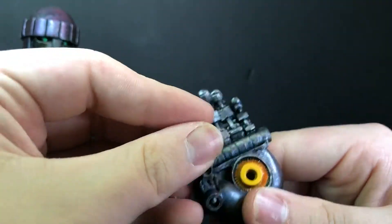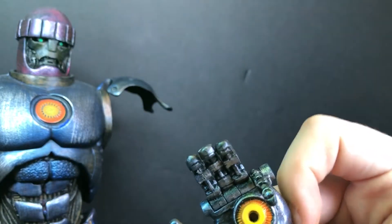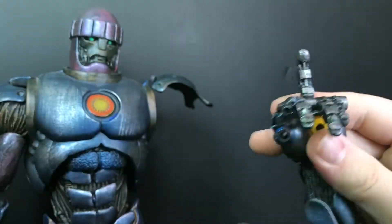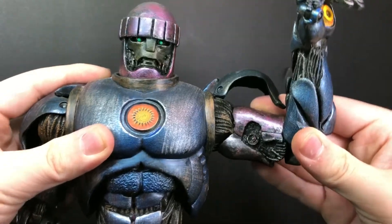Thumb and fingers. So, me being the adult that I am, I like to do that. You can just plug that right back in there.